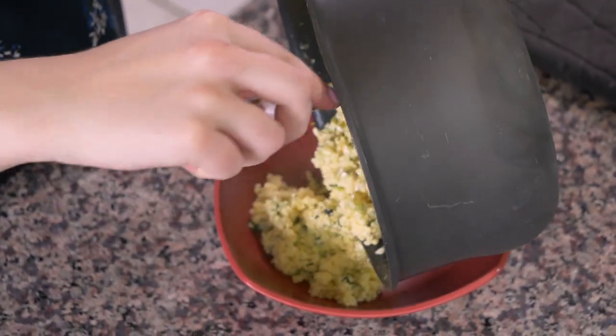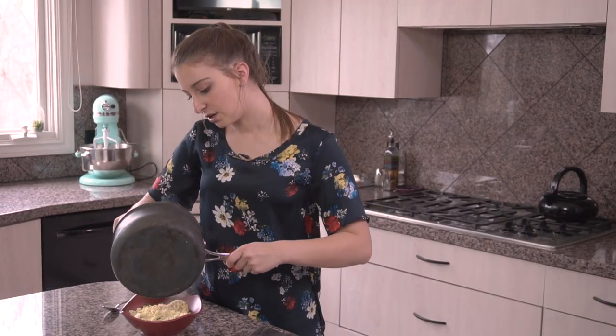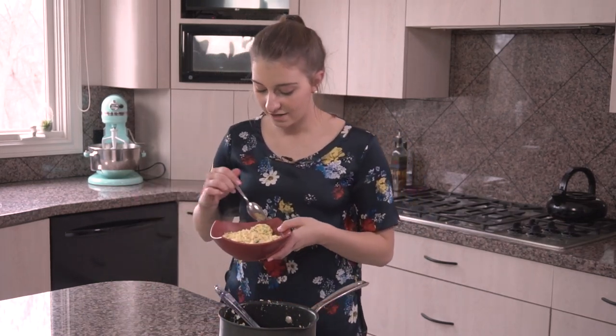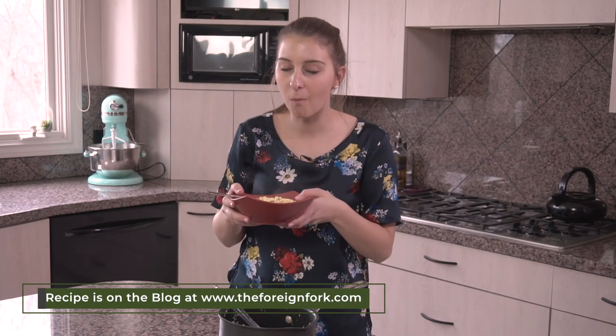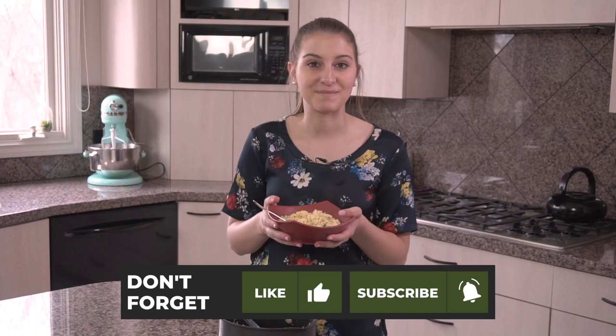I'm gonna scoop this into my serving dish and give it a try. Normally in Bhutan they eat this plain, but the other day I had it in between two halves of an English muffin and it was really delicious that way too. You can really taste the goat cheese — the herbs are delicious and it's a really great breakfast. You can serve this up for your guests and I guarantee it's gonna be a hit.